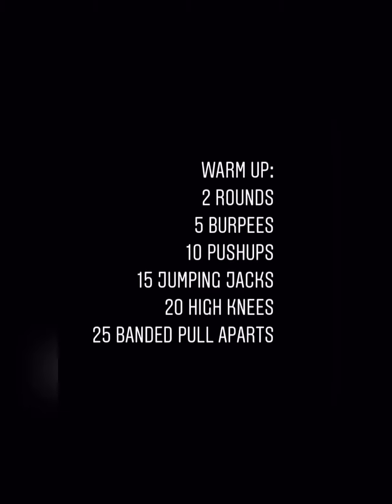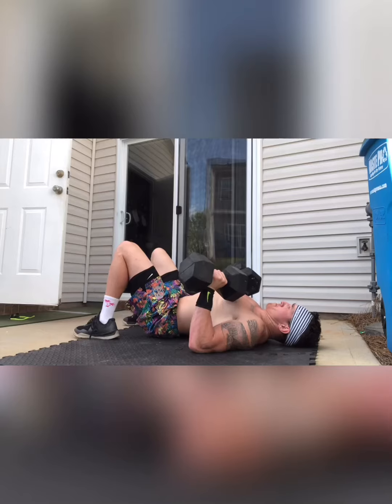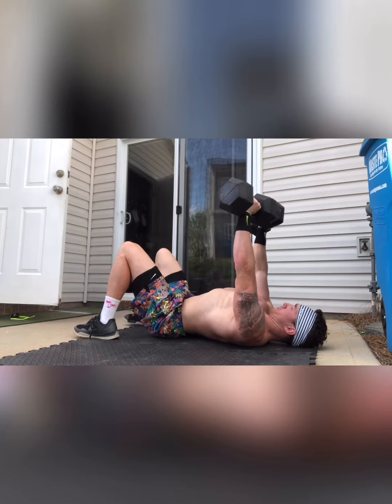What's up guys? We got a basic warm-up for you before we get started with today's workout, just to get things flowing. Our first setup today is going to be a dumbbell floor press.